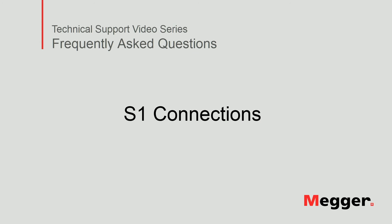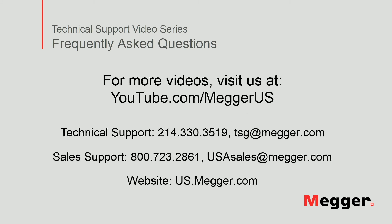This concludes our video about connecting an S1 insulation resistance tester. Visit the Megger YouTube channel for more videos including technical webinars, product overviews and other how-to presentations similar to this one. Contact us for questions or more information about this topic or for any support you may need for your electrical testing.